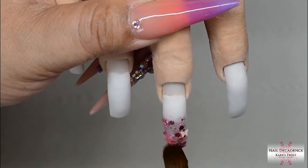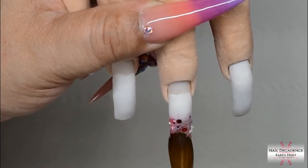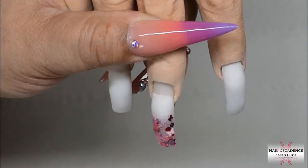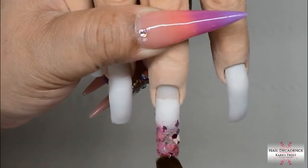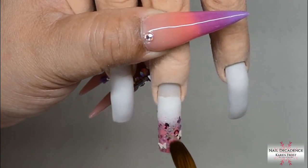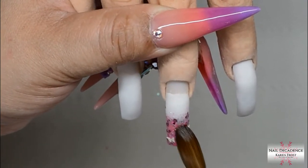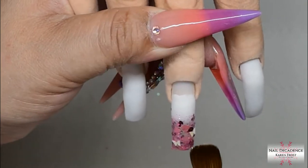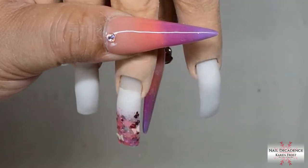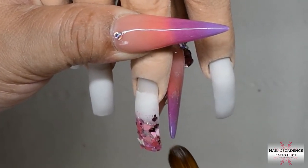Whilst I've been rambling, I've applied white acrylic to the nails — a full nail of white on the index finger and three-quarters of the way on the others, and you'll see why when we get to that part. On the tip of this nail I'm adding that glitter mix, picking it up with small beads of clear acrylic and then using that to adhere the glitter on.